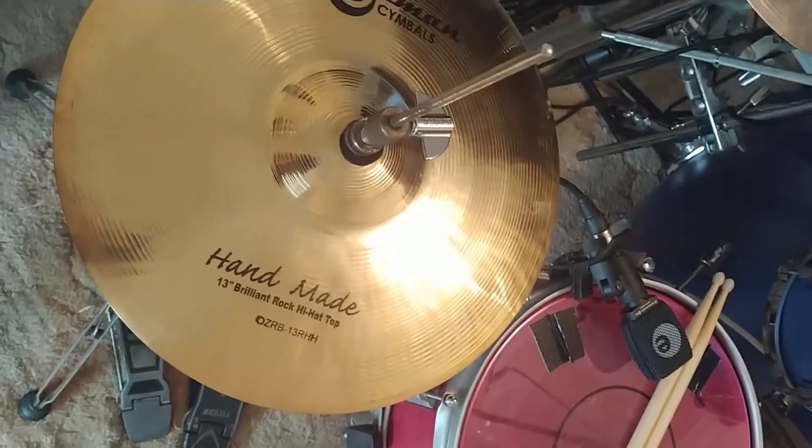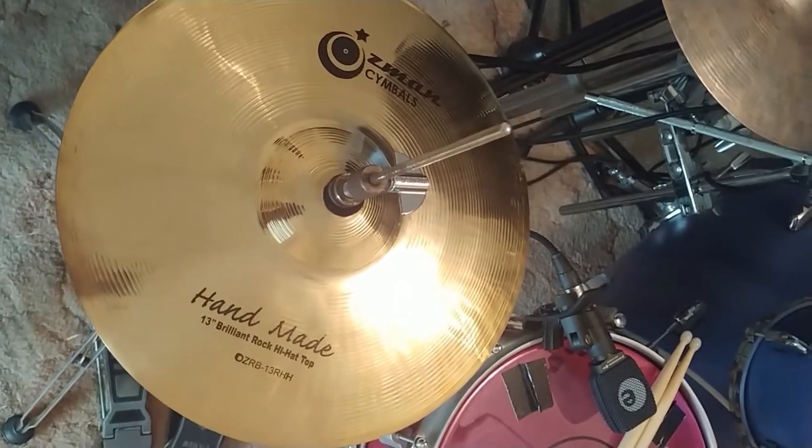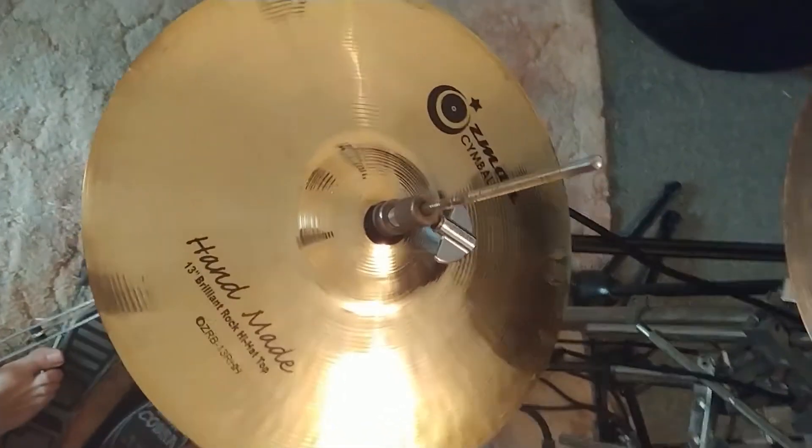I think normally they're about double the price, but for some reason they're just selling all these things out. I thought, why not, let's give it a try. I've barely hit it, barely touched it, so this is gonna be a first for me as well — see how the thing actually sounds.